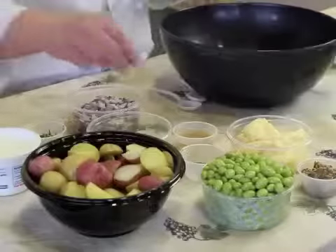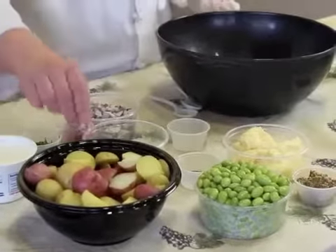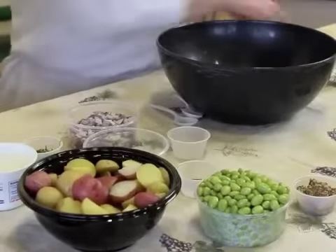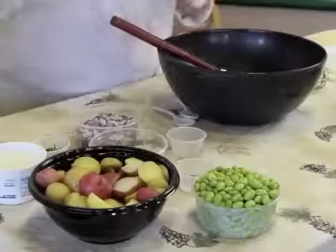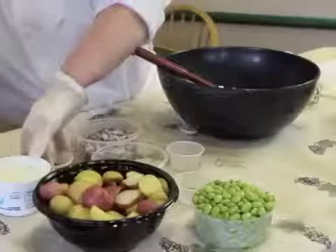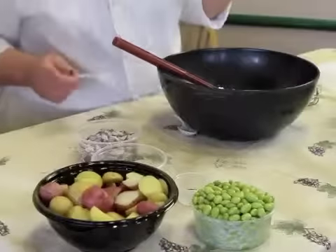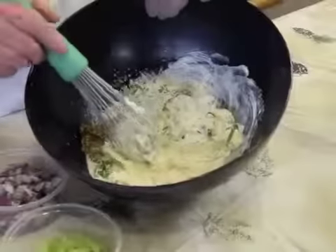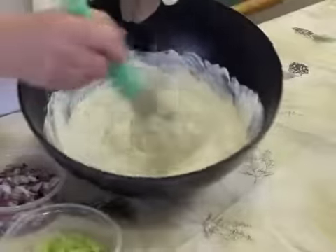We're going to start by making the dressing. We're going to put in the lemon juice, the mayonnaise, the grainy mustard, the tarragon, and a Greek-style plain yogurt. Now we're going to mix all the wet ingredients with a whisk — it blends a little bit better so it's nice and creamy.